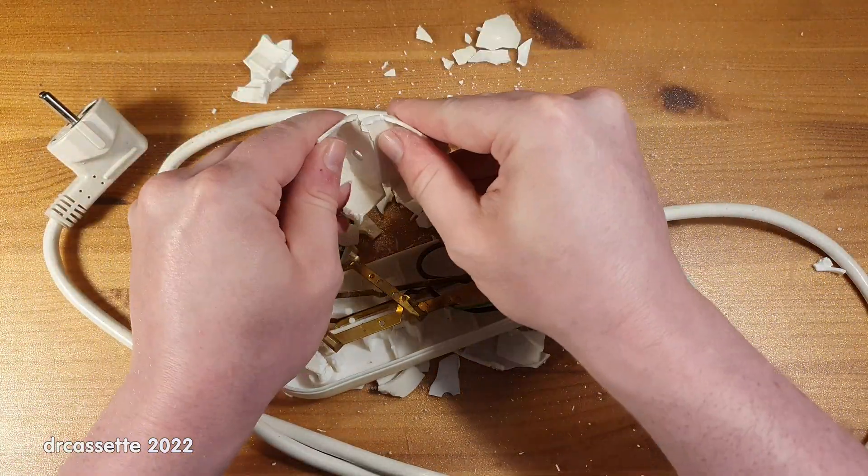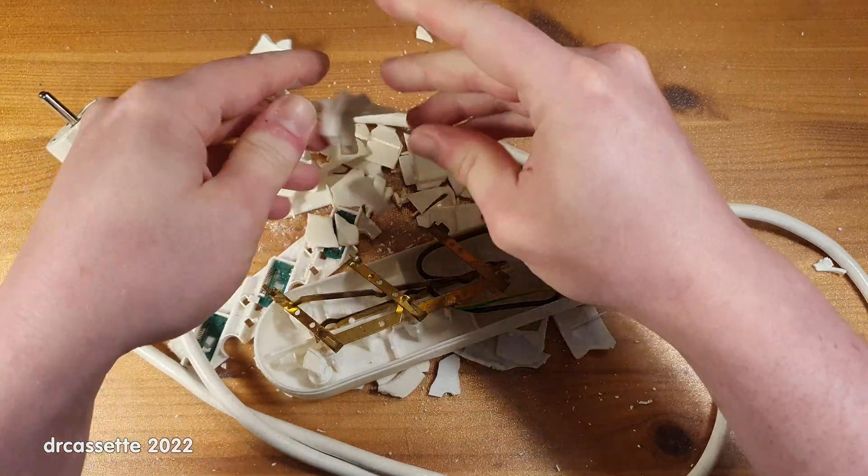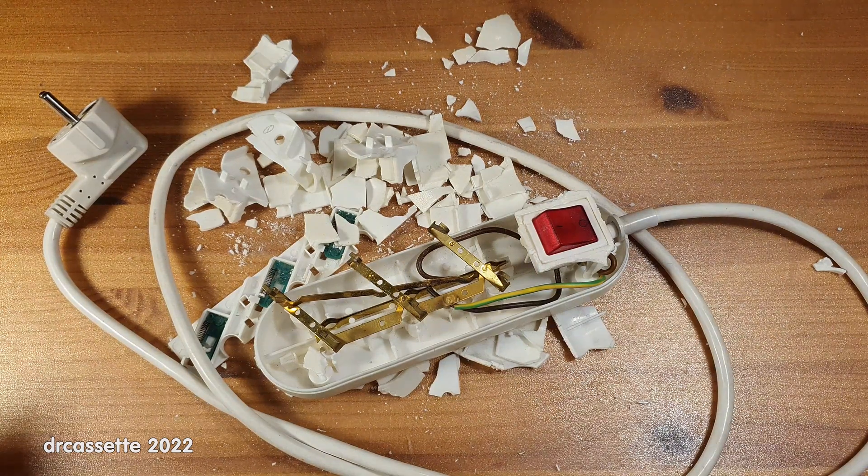There you have it — that is a fascinatingly brittle power bar. Thank you for watching.